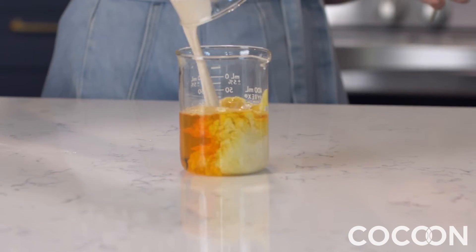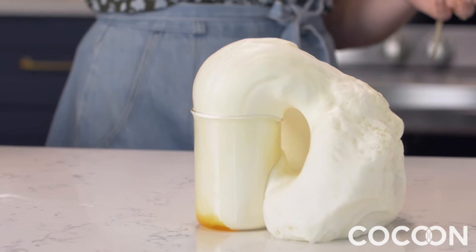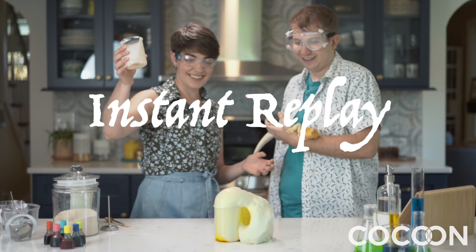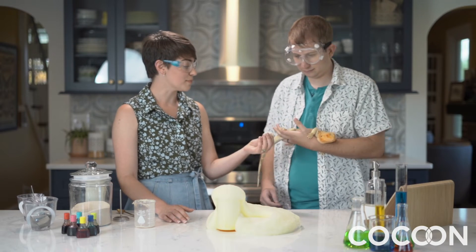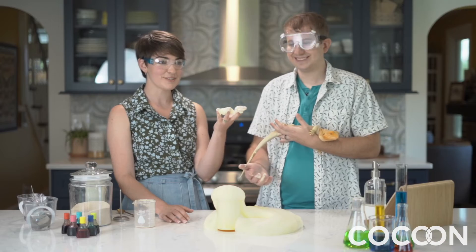It does look like toothpaste. That's fun, isn't it? And it is warm to the touch. So when you touch it, it is very, very warm. Go ahead and touch it. Oh, that is. Yeah. Elephant toothpaste.